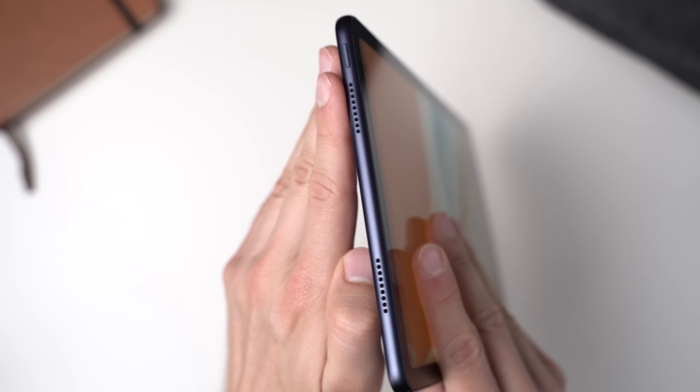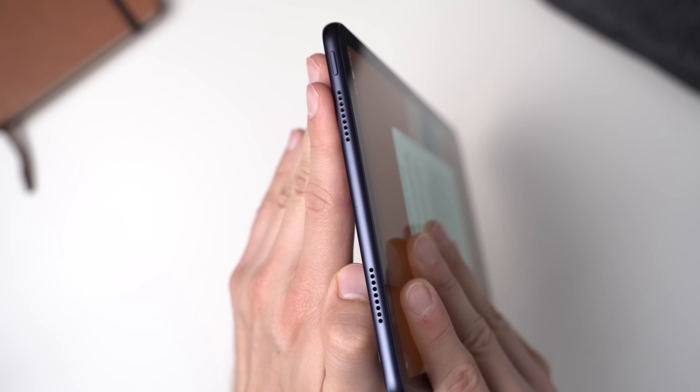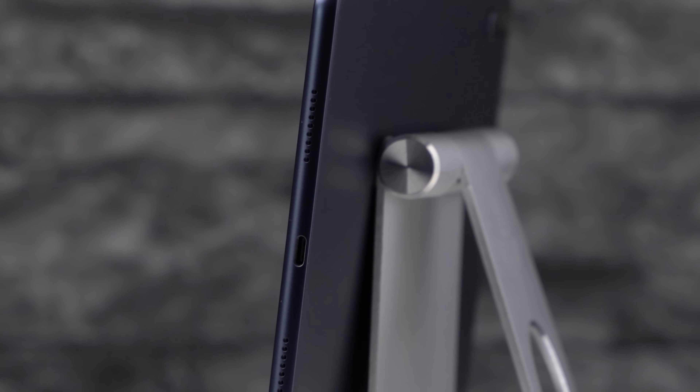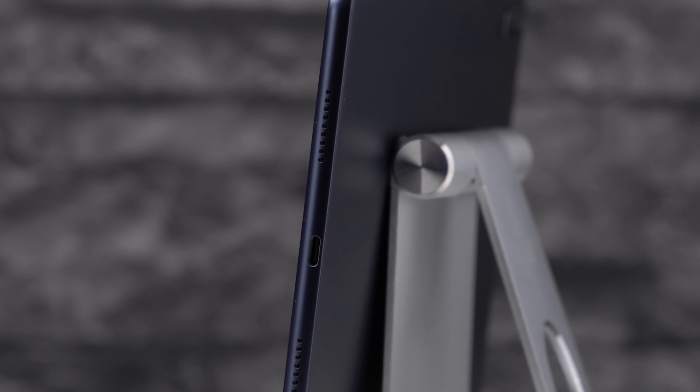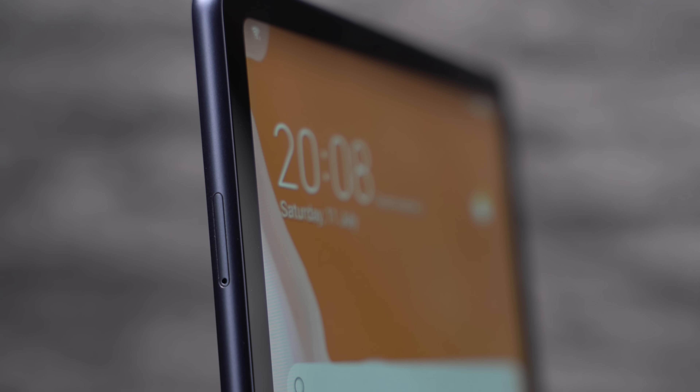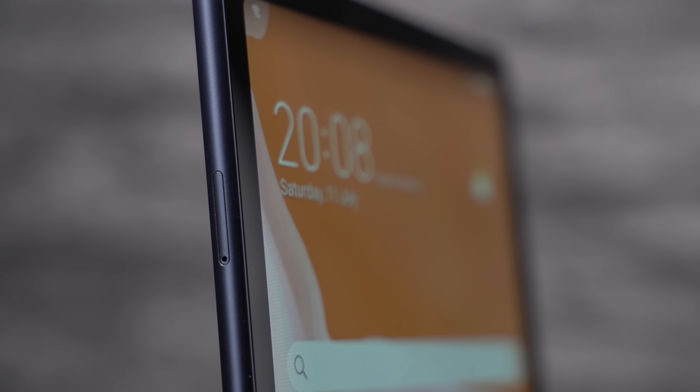On its sides we get a power button, a volume rocker, and a USB-C port. This is a USB-C 2.0 port, so you can connect external SSDs and other accessories, but external monitors are not supported. A headphone jack is missing, but you can expand the storage with a microSD card.